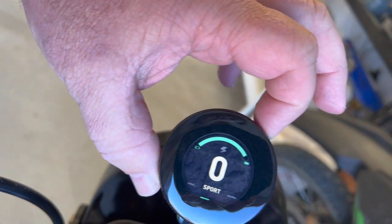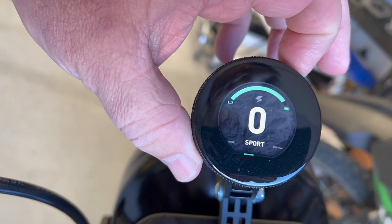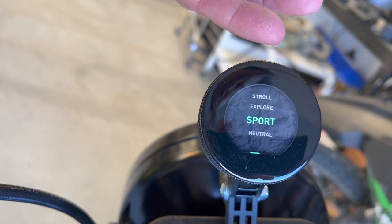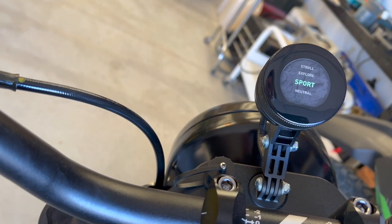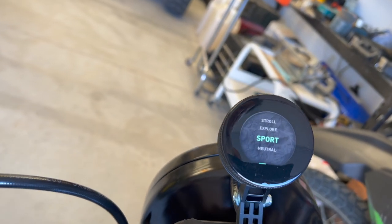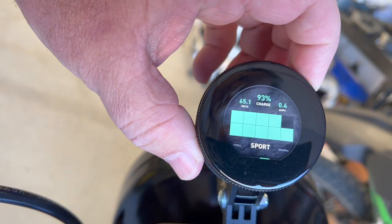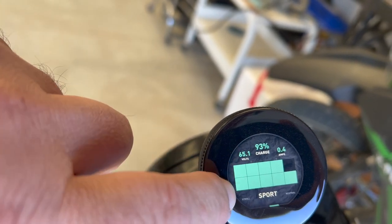If you rotate this knob, it has three screens. The default shows your battery at the top and what mode you're in. Rotate one click to the right and it shows Stroll, Explore, Sport, or Neutral — the OK button scrolls through them. One more click gives the third screen, which shows battery percentage, voltage — about 65.1 volts — and 0.4 amps draw. There's a 10-block battery indicator that subtracts blocks as you use the battery.